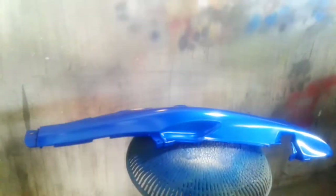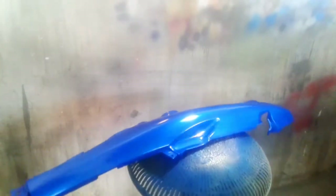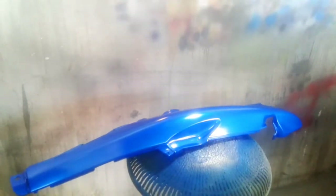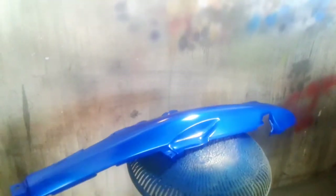Setelah kurang lebih 2 jam saya diamkan dari proses cat inti atau cat birunya tadi, media ini kita masuk untuk tahap terakhir yaitu tahap clear coat atau finishing. Untuk clear coat di sini saya menggunakan dua lapis dengan jeda 10 menit per lapisnya. Oke langsung saja kita clear coat untuk media ini. Let's go!